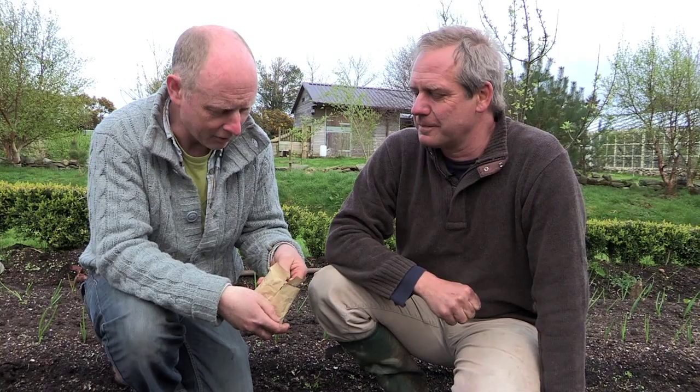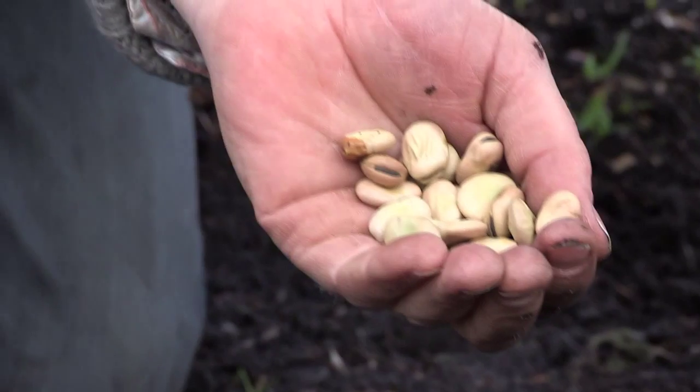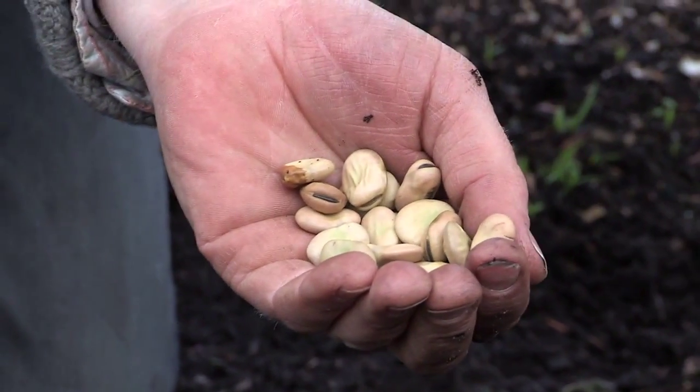Klaus, we're going to put in some broad beans now. The ones I have here are Bunyards Exhibition — they seem to work well for me. You just have to be careful that you sow the right variety according to the right season. So if you sow them in autumn, in October, you need an overwintering variety such as Aquadulce Claudia, or if you sow them in spring, a variety like Bunyards Exhibition.